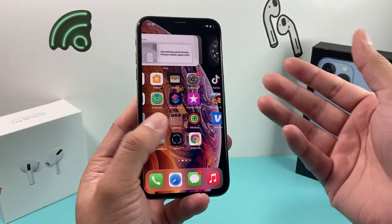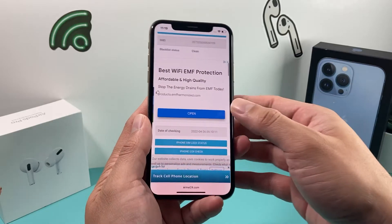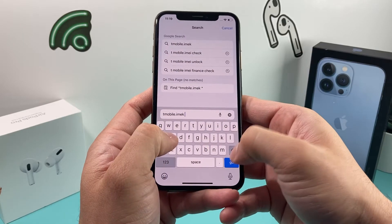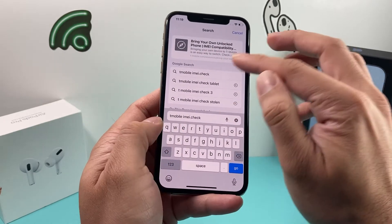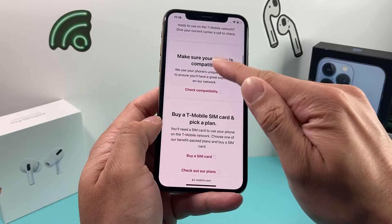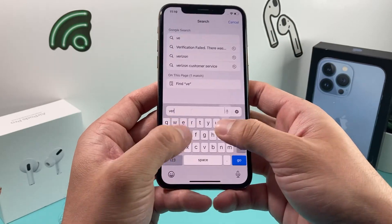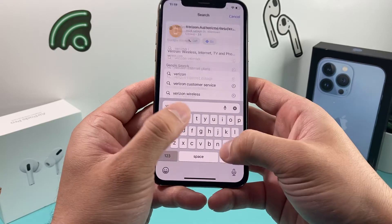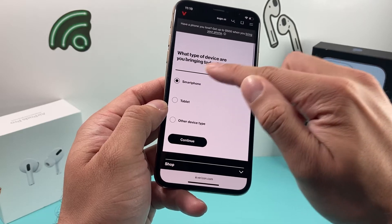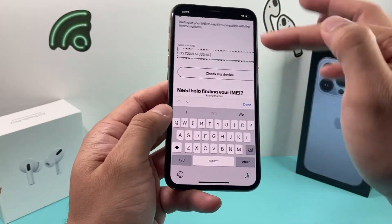Another check you want to do is go to the carrier you want to activate on, or the carrier the phone originally came from, and either call them or check their website. You can do this by Googling, for example, 'T-Mobile IMEI check' — most carriers will have a check on their website where you enter the number to verify compatibility. The same goes for other carriers like Verizon — Google 'Verizon IMEI check,' select your device type, enter the number, and check.